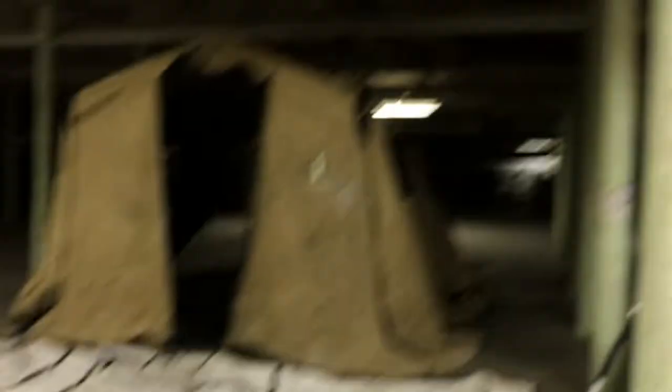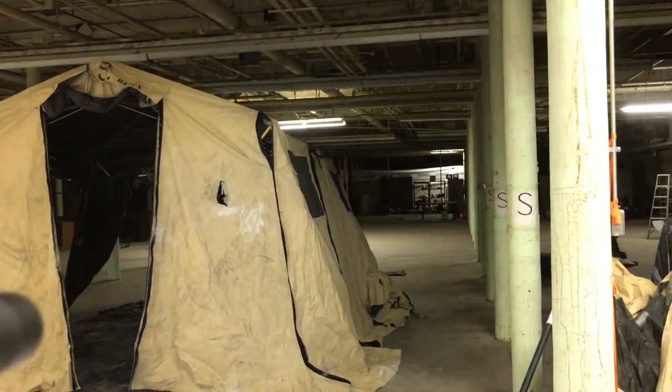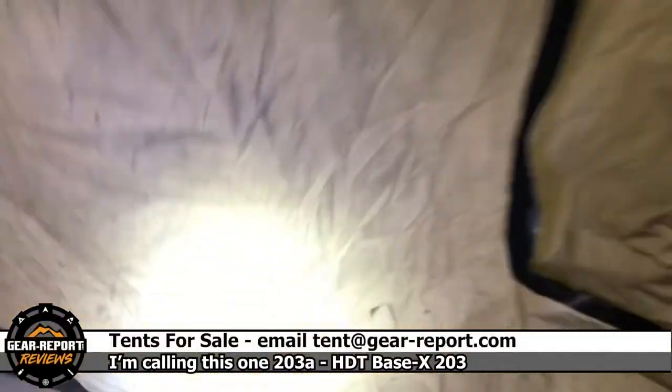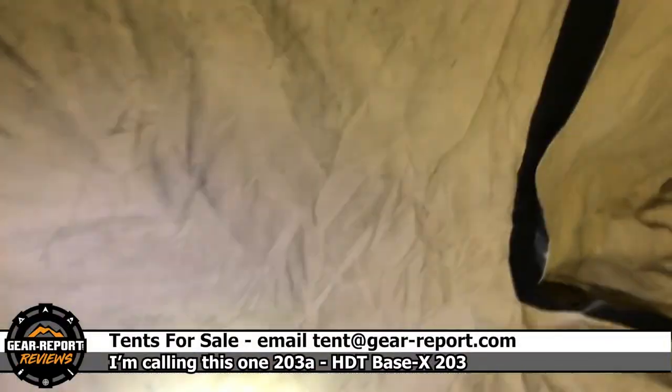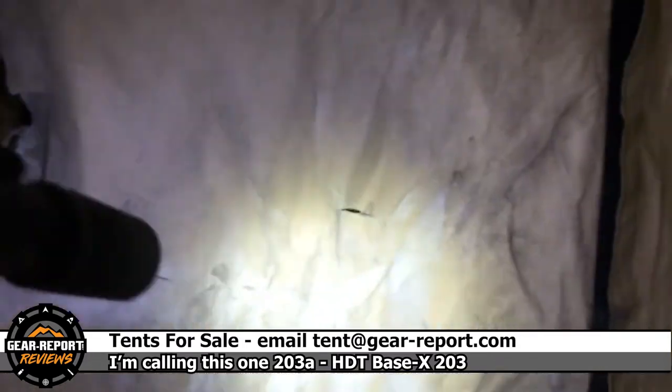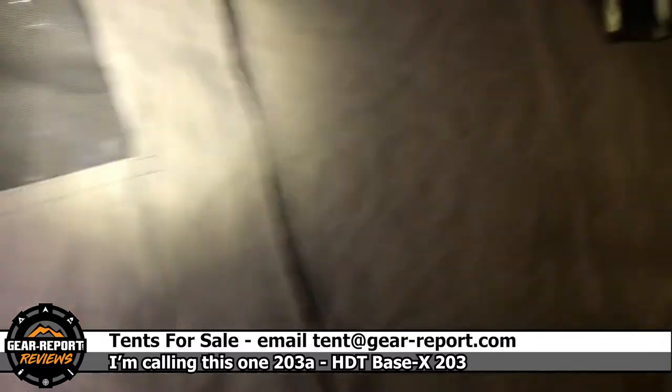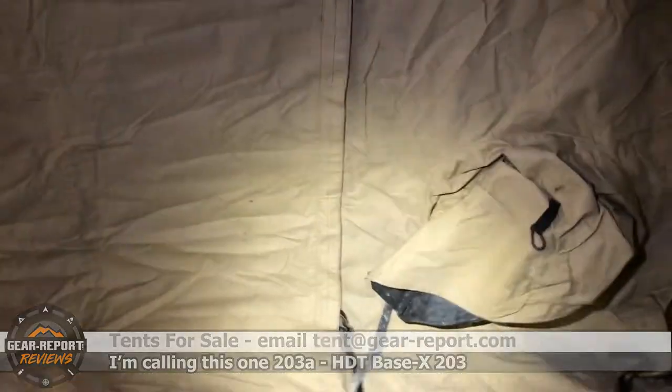Here's what we got — you can see there's a little rip right there. That's the only big problem I found with this tent so far, plus a couple of little scrape marks like that one there. But that's the only significant damage — a little dusty, a little dingy, but otherwise in pretty good shape.